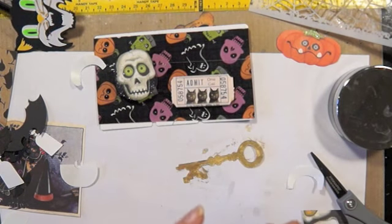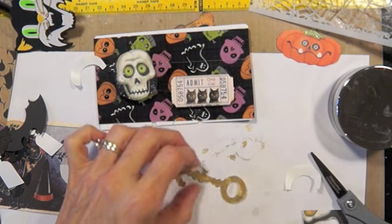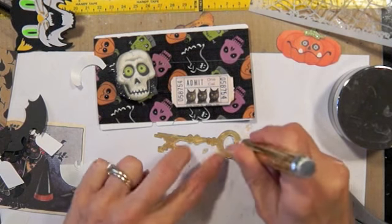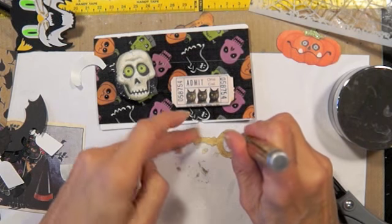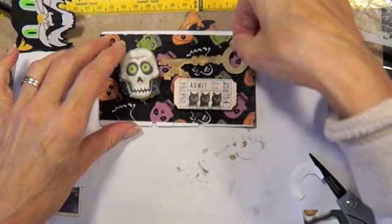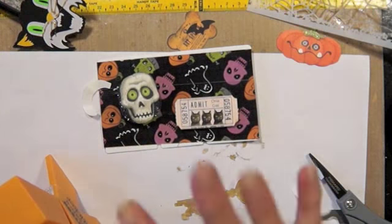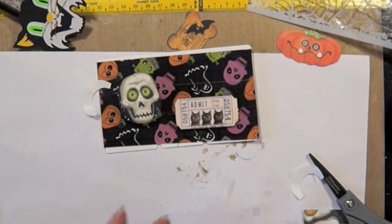I have a ton of real keys I could have used, but this paper one showed up when I was cleaning something out, so I thought I'd use it. That'd be another thing I'll throw in those bags — some keys, because I have a lot of keys. So if you haven't entered the drawing for my giveaway, know that I keep adding more and more stuff, because I have lots of stuff.